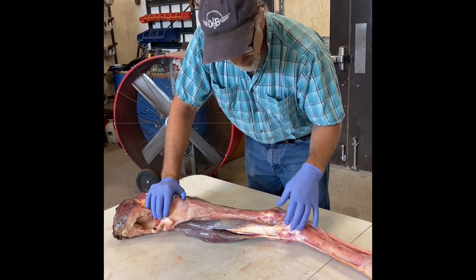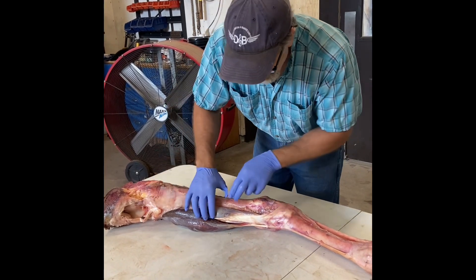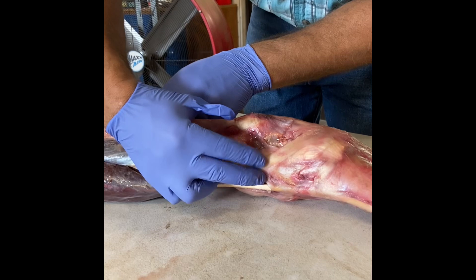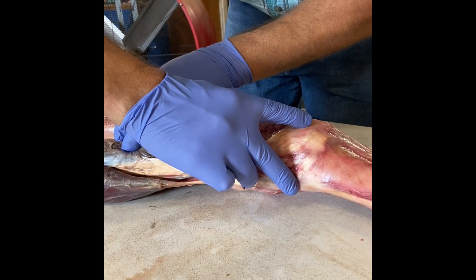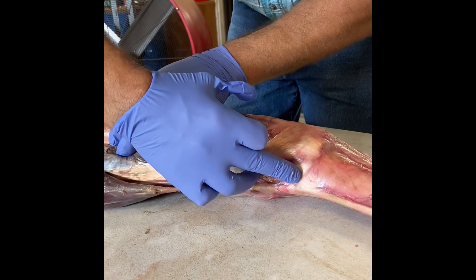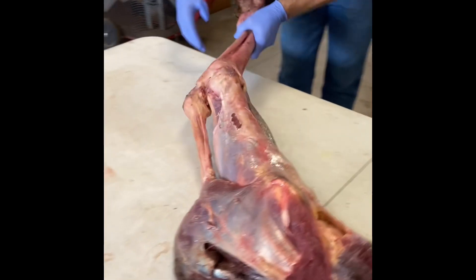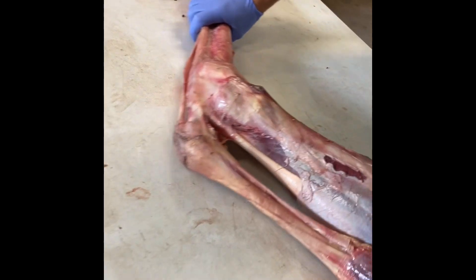The peroneus tertius you can see coming out right here — it bifurcates and then has a detachment medial of the hock. Then centered right here is your other component.